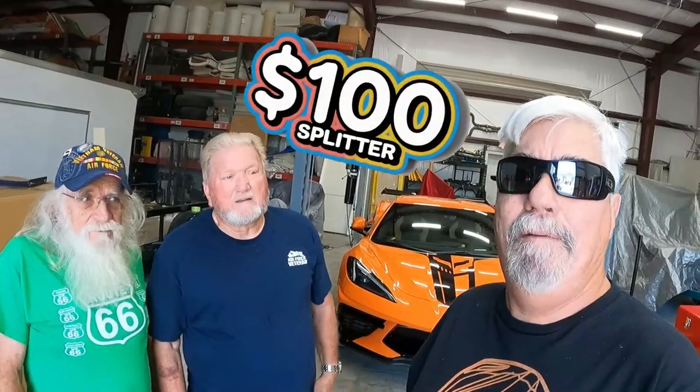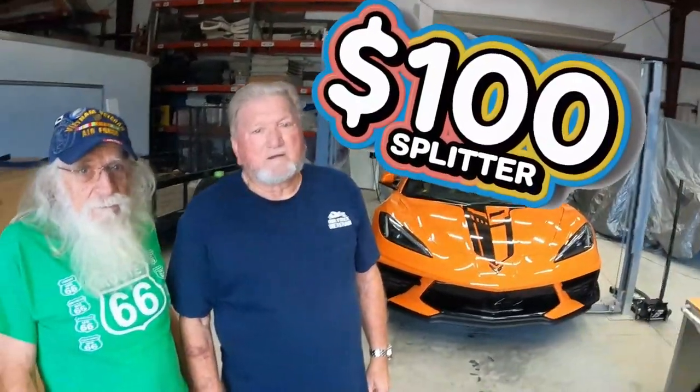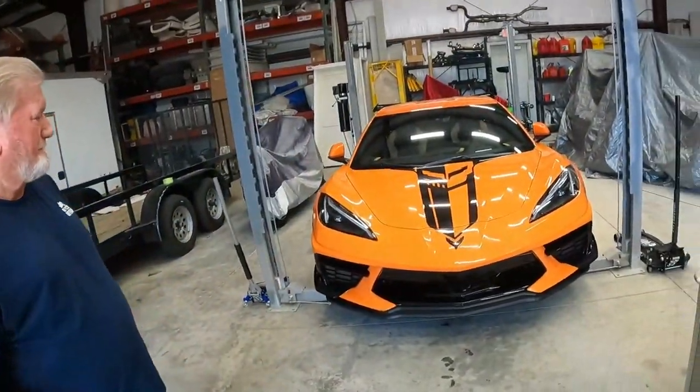Hey, welcome back! Today I'm here at a friend's garage with Harold and this guy Jack. These are my club brothers and we're going to install a new affordable - cheap - splitter that I just got for under 100 bucks. We got the car all loaded up on the ramp. Things are looking good.